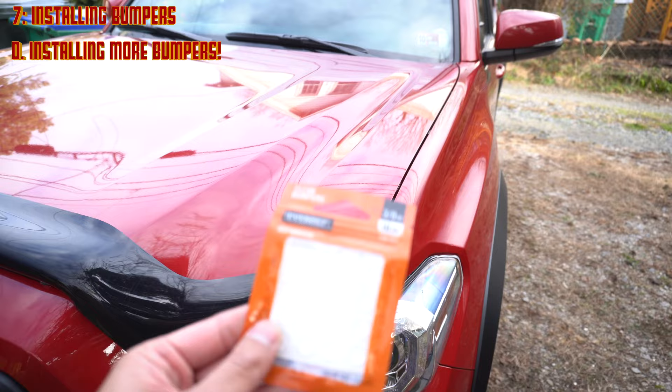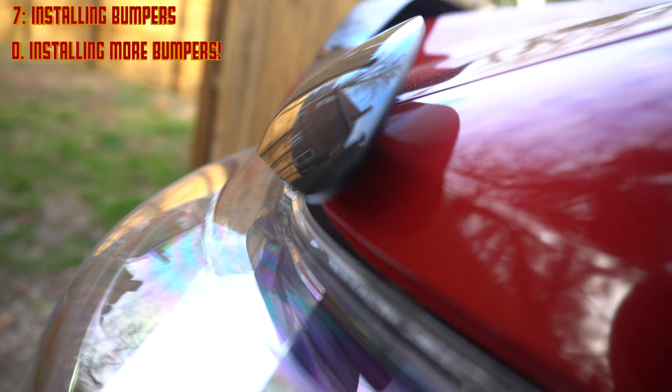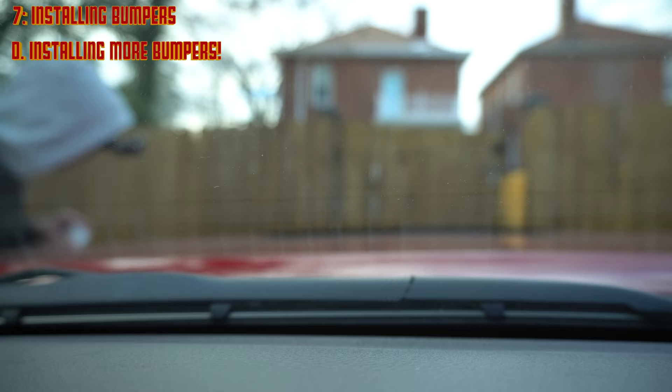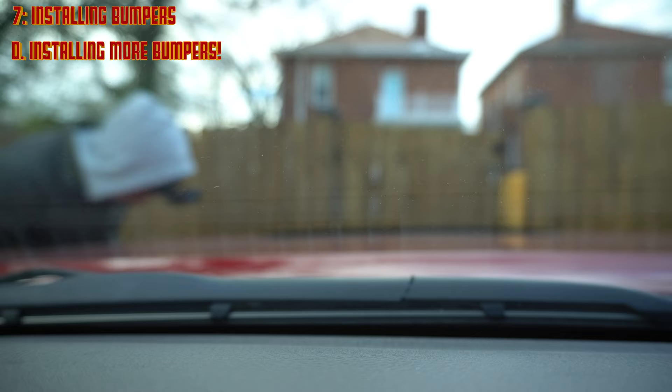Now we're moving on to the last step, which is installing more bumpers. I ended up buying extra at Home Depot because the kit only came with four. We're going to install these bumpers on the back of the visor because it's a little flexible and you want bumpers to prevent your paint from getting scratched. I put bumpers on the left side, the right side, and two in the middle — so that if someone leans on the car or something happens, it's not going to mess up the paint and everything stays fresh.